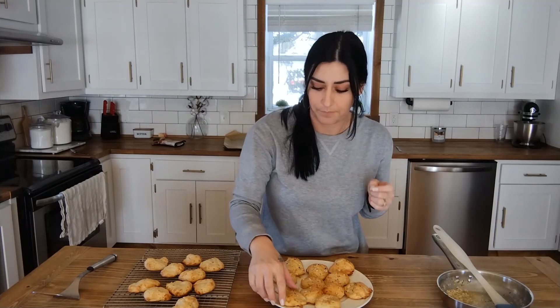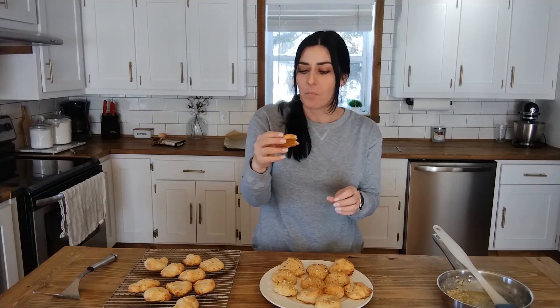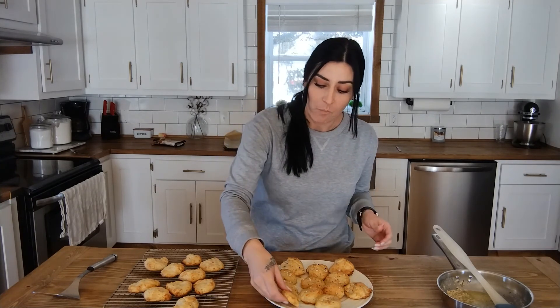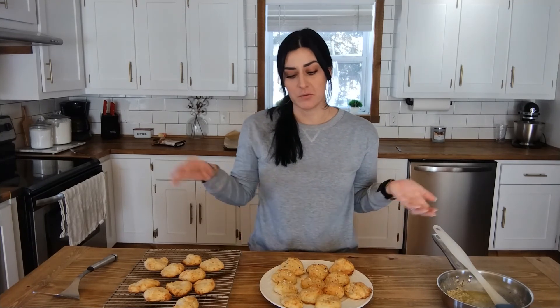Now let's taste them — so good! It's creamy. You can see the little bits of cheese inside, and the butter garlic on top really adds to the flavor. If you want an easy biscuit recipe, you can eat these with a soup or any other meal. Really easy to make — only about five minutes to prep and 20 minutes to cook. If you like this recipe, please subscribe and like down below and follow along for more recipes. Thanks for watching, guys — see you next time!